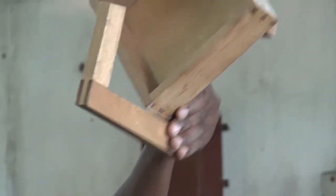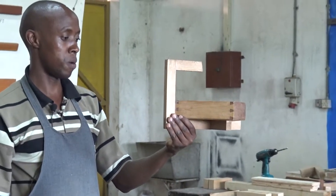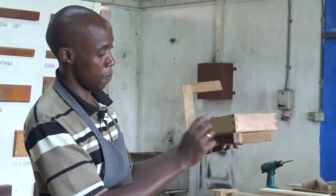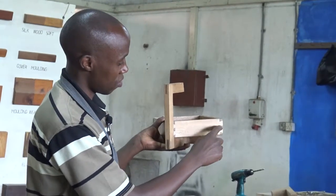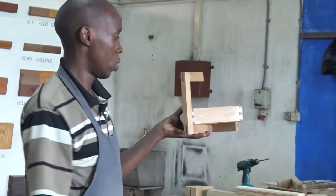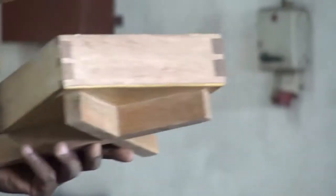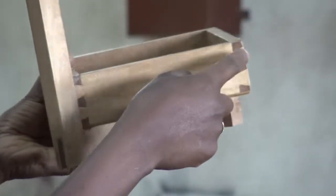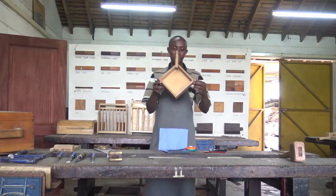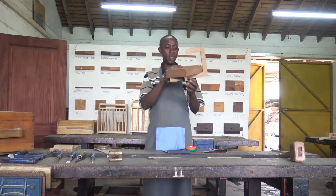This is the corner bridle. If it is coming somewhere in the middle to form a T, then it will be a T bridle. But in this application, it is used as a corner joint — a corner bridle. We have the dovetail joint here. The tail part resembles the tail of a dove. We have two dovetails and three pins. The pins and the dovetails are well joined together and glued, and four of these simple joints will make this box.